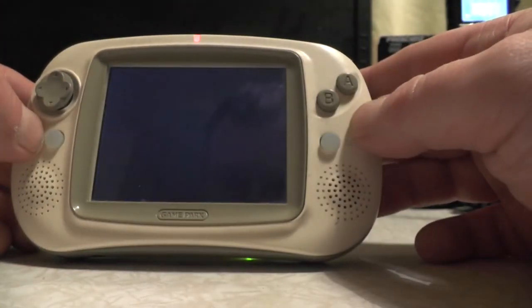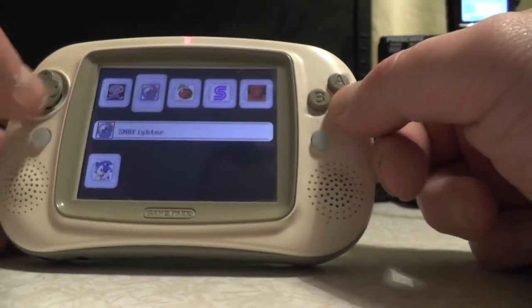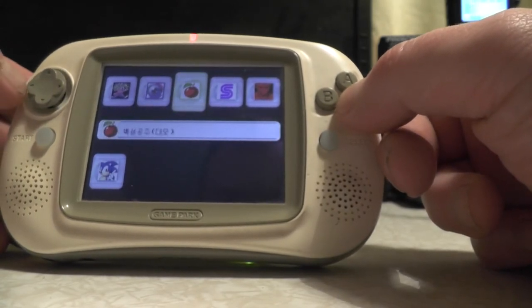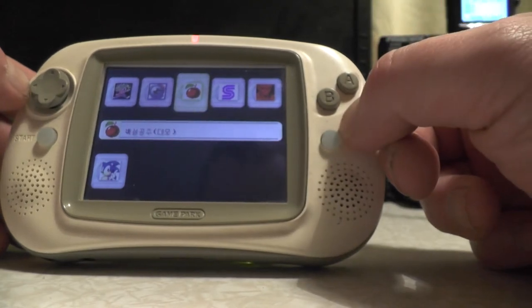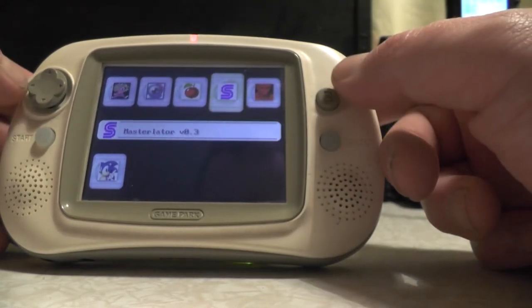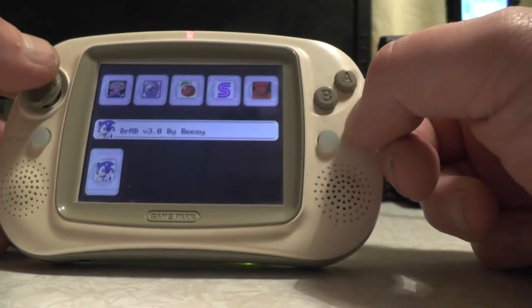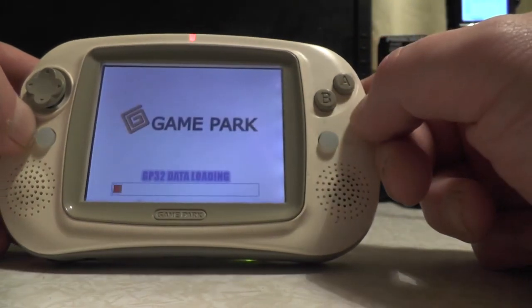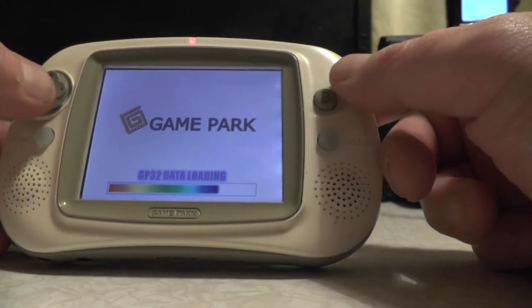You can see we've got Play or PC Link options. If I go to Play and press A, we've got Jano's Return, SMK Fighters as a demo, something like Cotton - a flying witch on a broomstick game - the Master System emulator, Doom, and the Mega Drive emulator.